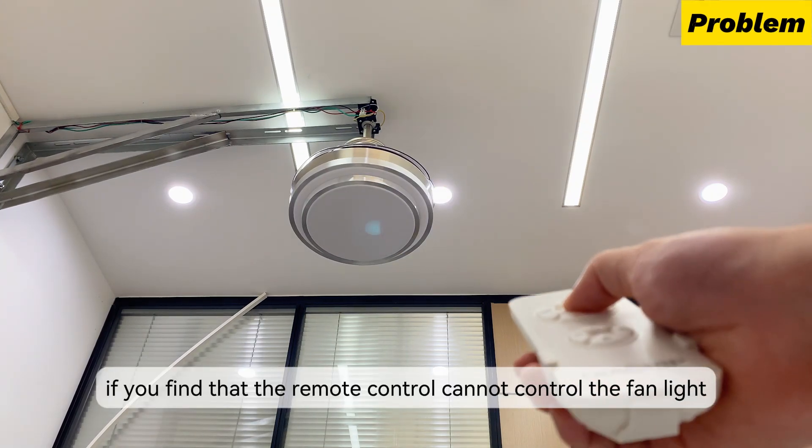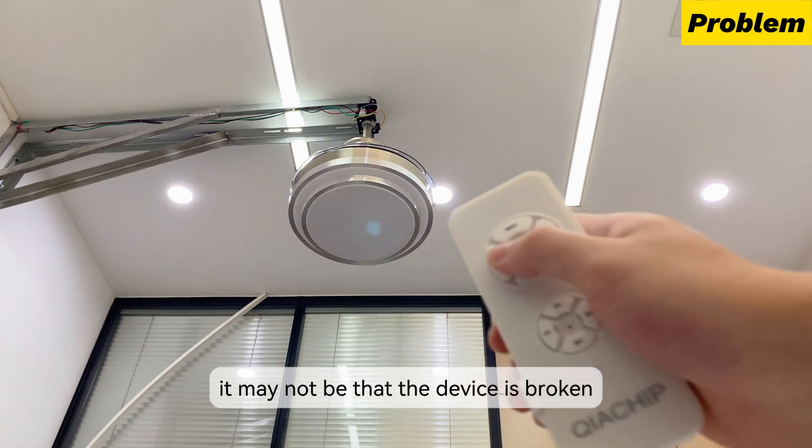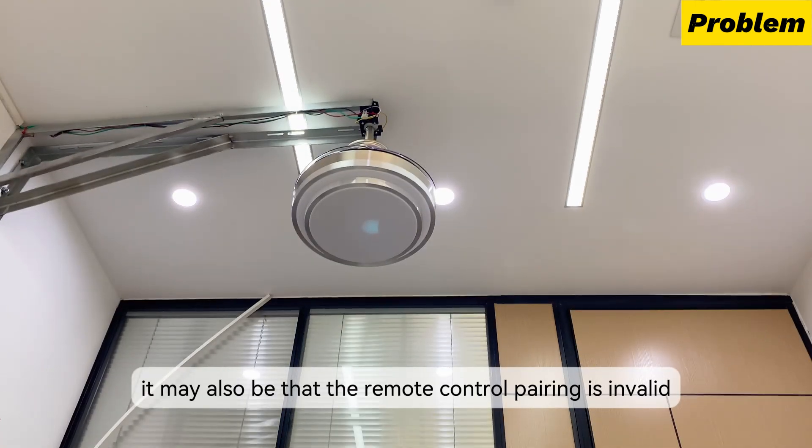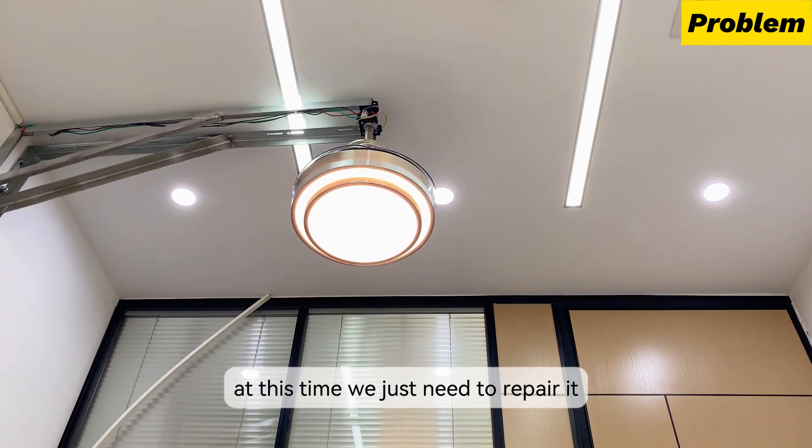If you find that the remote control cannot control the fan light, it may not be that the device is broken. It may also be that the remote control pairing is invalid. At this time, we just need to repair it.